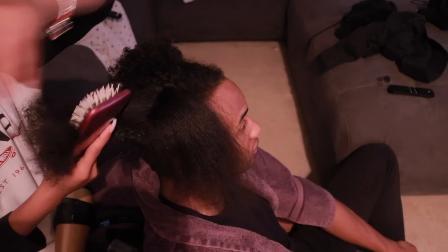After that, you're going to do a little bit more detangling. Take some detangling spray and a detangling brush and just brush through so that it can get ready to be blow dried out.